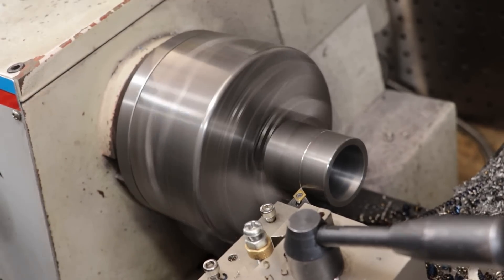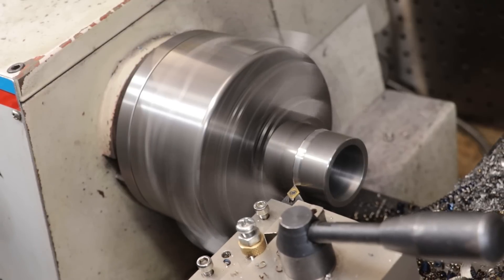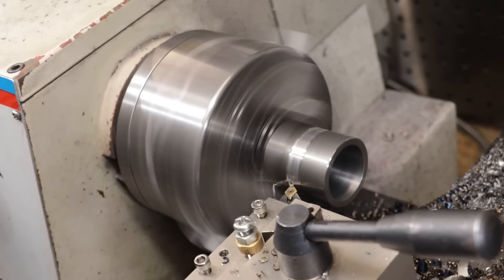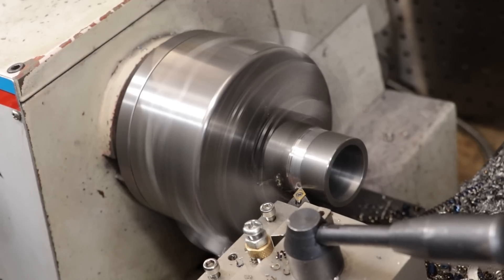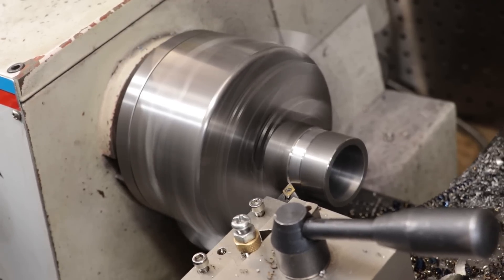I'll then take it over to the lathe and machine in a groove that's wide enough for the clamp. This serves to locate it and prevent it from slipping or moving side to side, but it also reduces the thickness of the metal the clamp needs to grip, hopefully giving it a fighting chance of clamping and working properly.